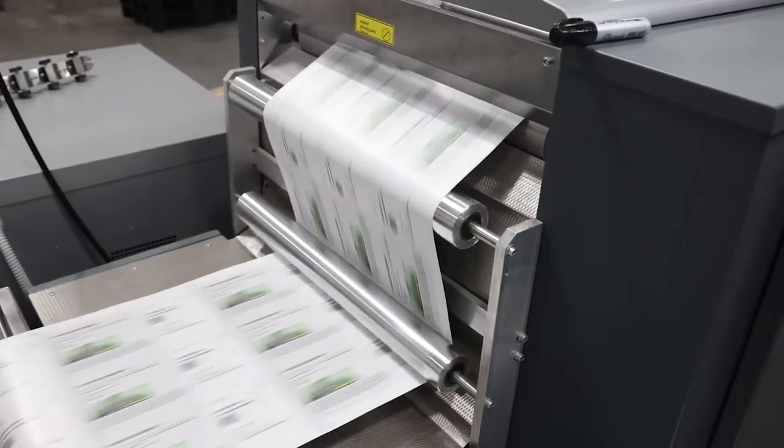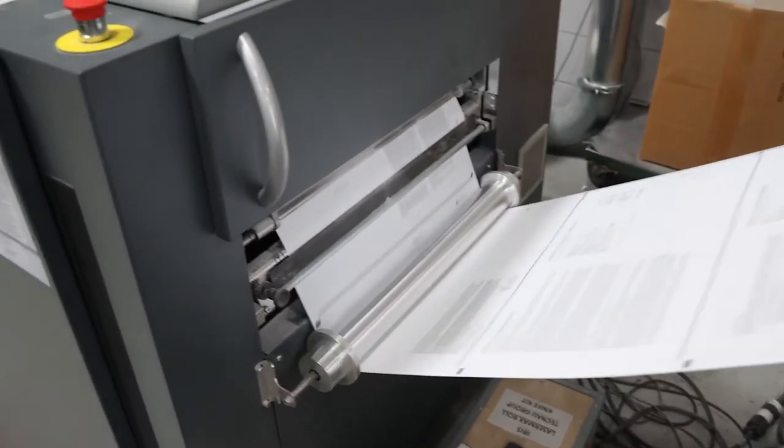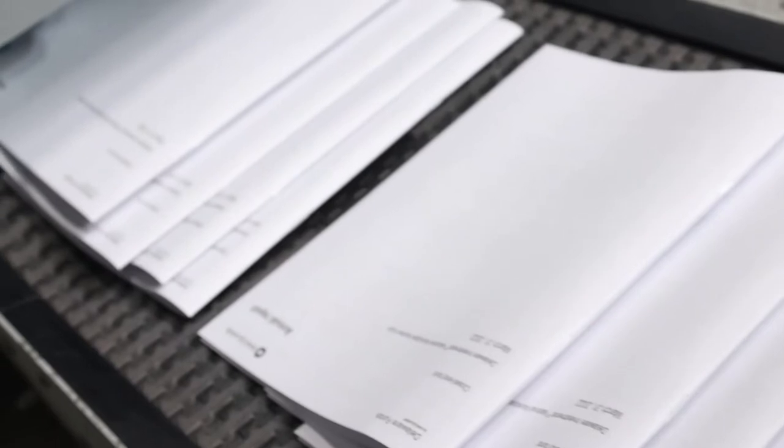On the paper side, TechNow also helps address paper shortages in the industry. Our Revolution 50 line runs across a broad range of papers from 40 to 300 GSM, coated and uncoated. We're very forgiving of the different papers you might want to run through your system, and we can accommodate them.